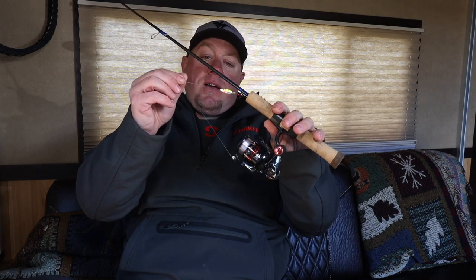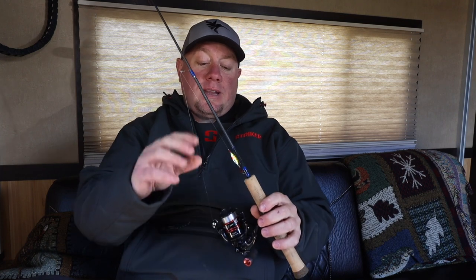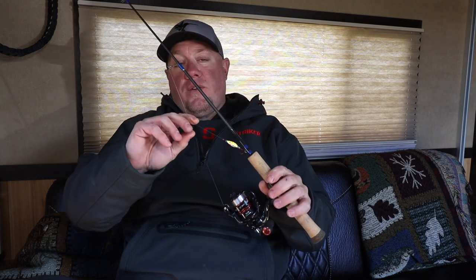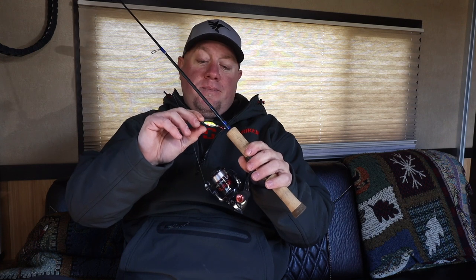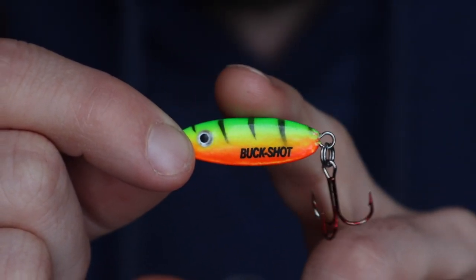Now we dive into the different types of rattle spoons. We have the OG Buckshot right here — one of the best spoons ever made, still will be. It's often imitated, never copied. You'll see a lot of new manufacturers making rattle spoons but they have problems like rattles falling off. The Buckshot has been around for years. It's a staple at Northland, it's going to remain a staple. It's the best one out there, your basic meat and potatoes rattle spoon. Most ice fishermen already have 15-20 of them.